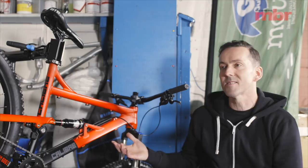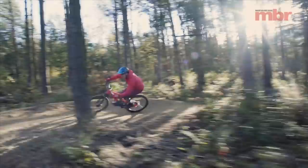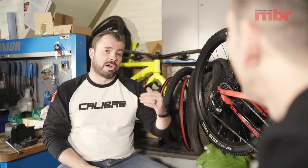So how come it took so long for a bike like the Boss Nut to come along? For Calibre, it took a little while to make sure we had a place in the market, create a brand, create some awareness, and then steadily move up. A lot of brands start high and come down — I really wanted to bring in entry-level hardtails first, then move upward.